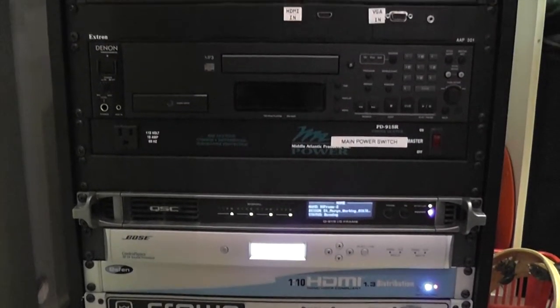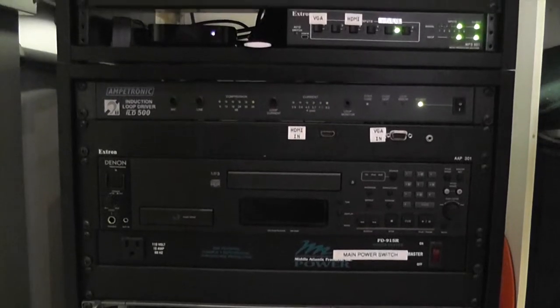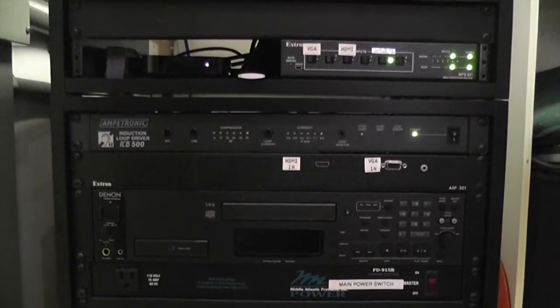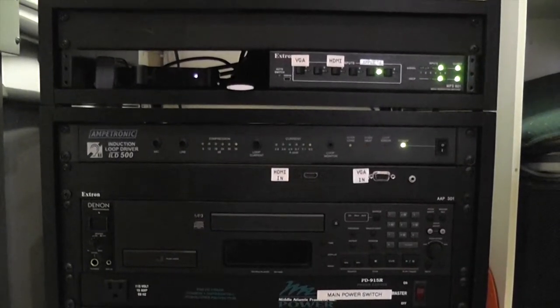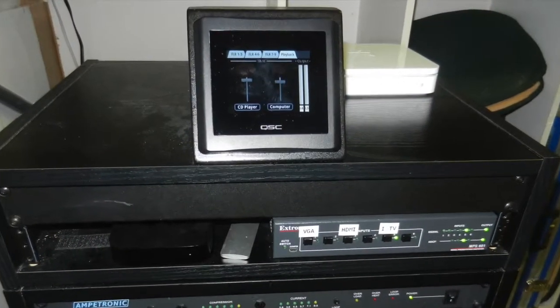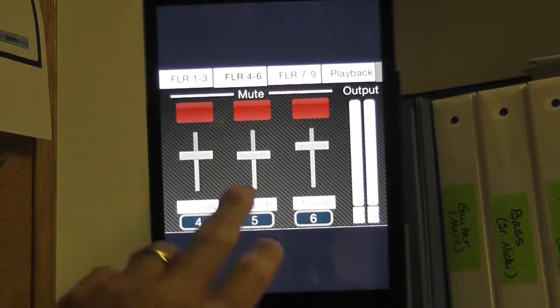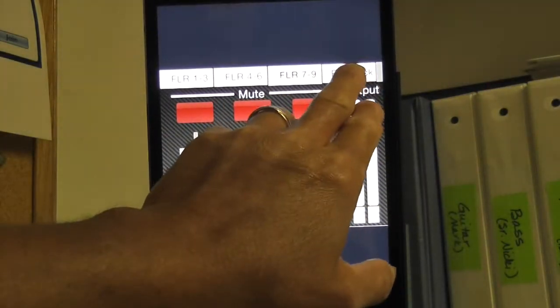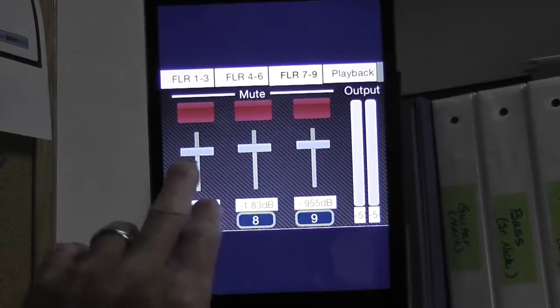The new rack in the AV closet contains the Denon media player, computer interfacing, and a small touch panel for control of orchestra and choir microphone inputs as well as playback volume. The system has also been programmed for the use of remote iPad control. We'll go over this in more detail later in the video.